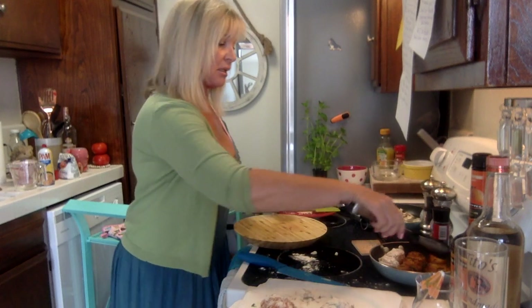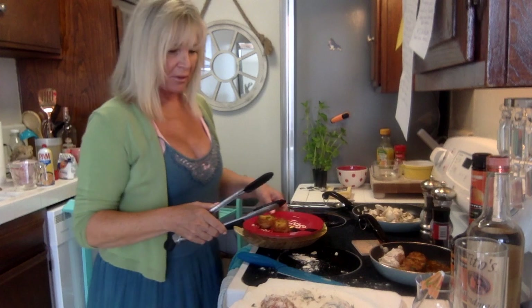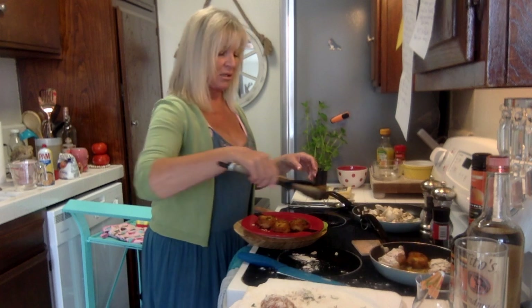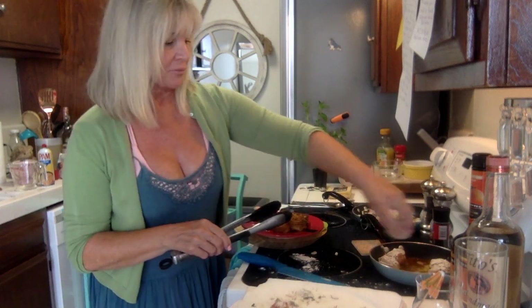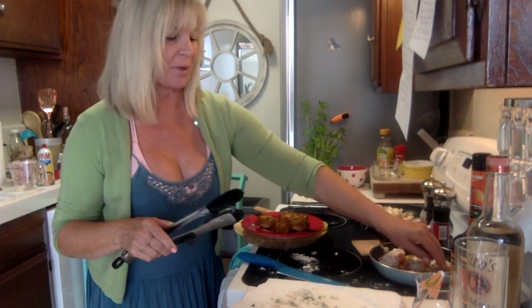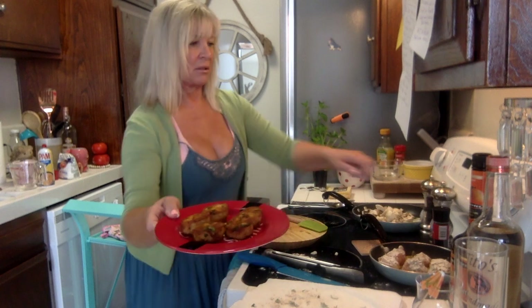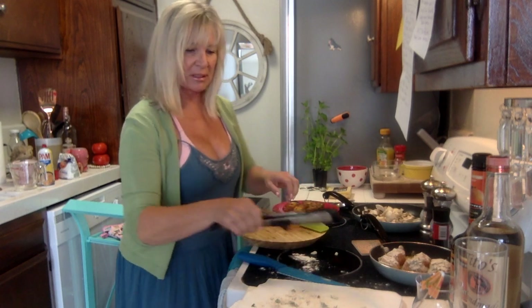I'm starting to take the scallops out — oh my gosh, they look amazing! I've been cooking like this forever but no — my kids, except for Cali, would never have eaten this. They were chicken eaters. I do need to get more into chicken recipes because I used to just bake a plain chicken breast and it's become boring over the years.